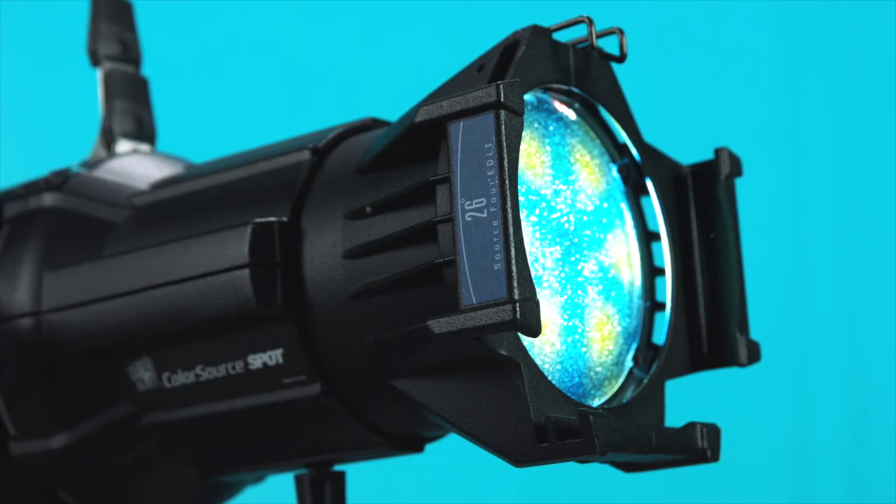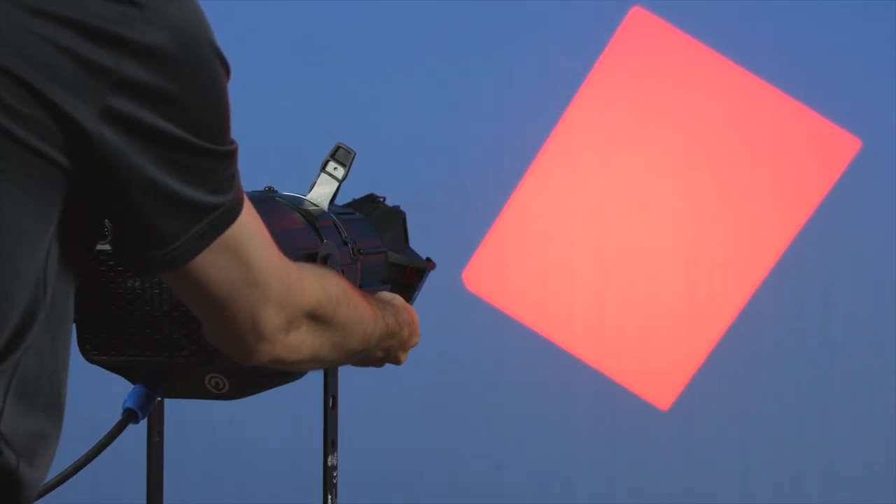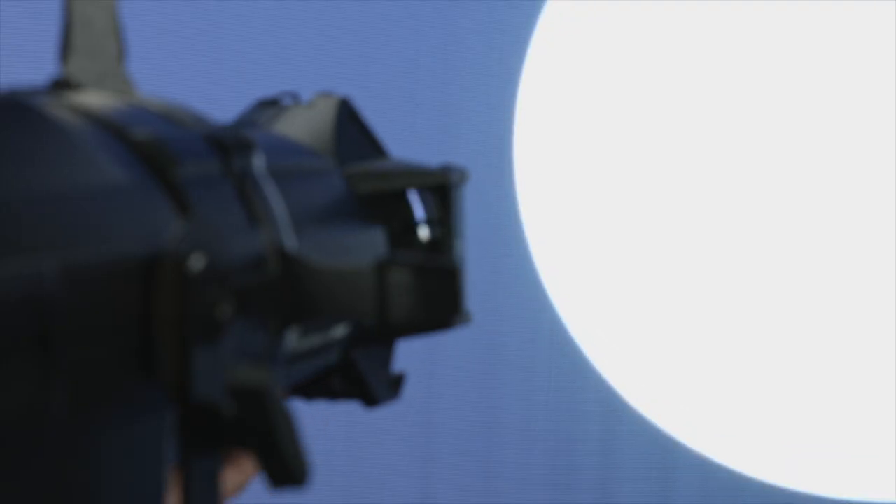Using the Source 4 lensing system, the ColorSource Spot gives you the power to create beautifully crisp shutter cuts as well as delicate, soft-edged imaging. And whether you are using a metal gobo, a glass dichroic or printed transparency, ETC's projection quality is unparalleled.